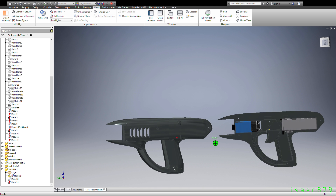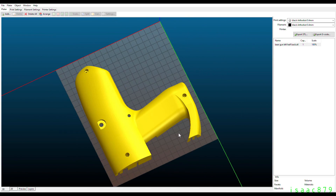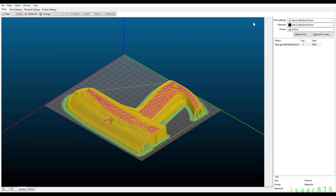I exported each of the parts as an STL file so it could be imported into Slicer for 3D printing. I checked the Slicer model looked correct and had the appropriate supports, then exported the G-code so I could print it.